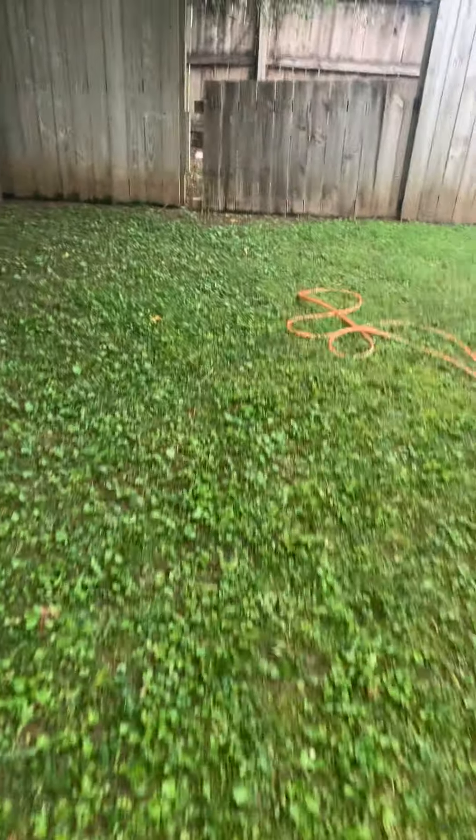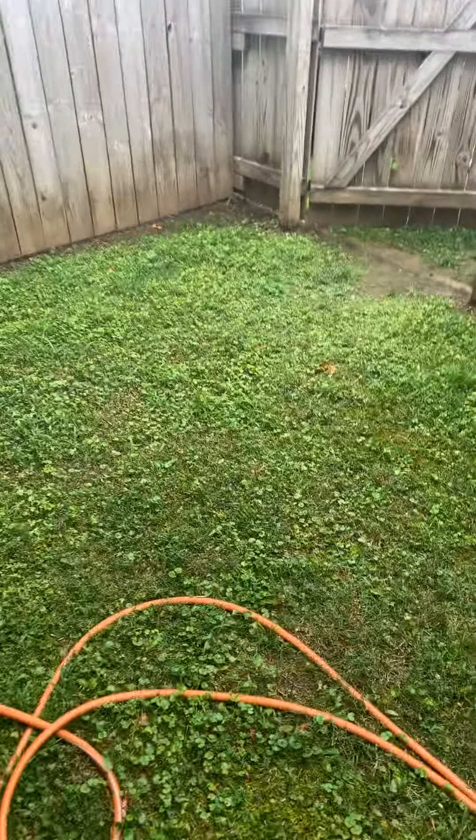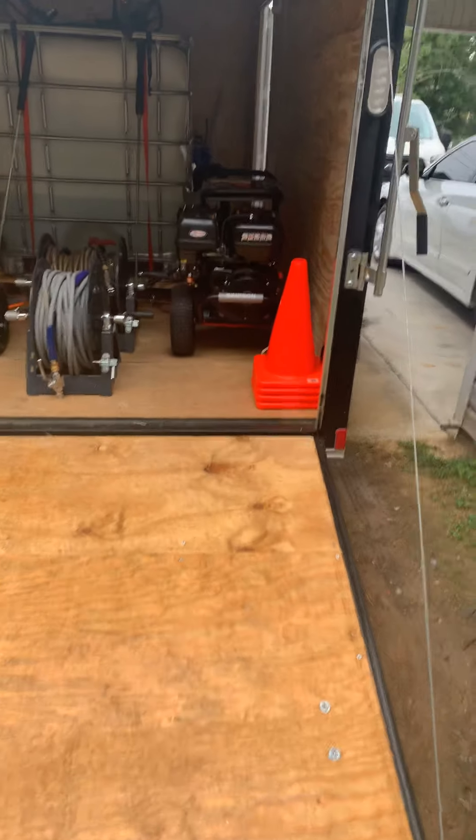What up YouTube, this is Jamie for Have Faith Pressure Washing Services. I'm going to let y'all know that I did a trailer upgrade and we're gonna walk around here.